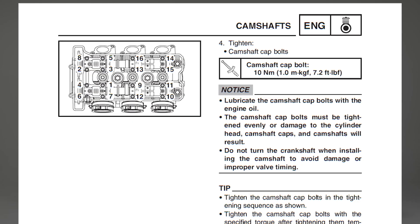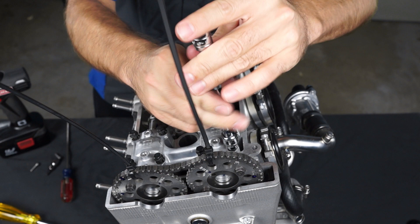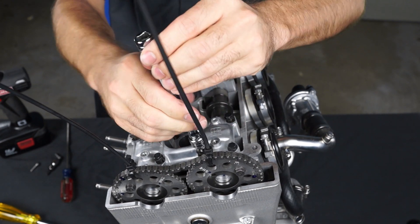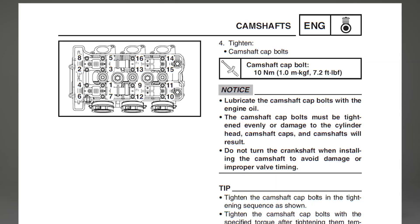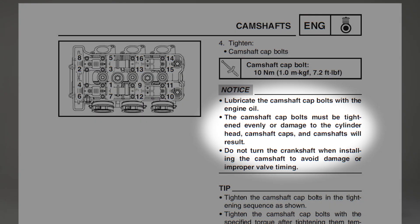Apply a small amount of engine oil to each camshaft bearing surface and to the cam cap bolts. Install the cam caps and temporarily tighten the bolts just enough to bring the cap down into the proper position. It's very important to pay close attention as you tighten the cam cap bolts — make sure the camshaft caps are going onto the dowel pins without binding and tighten the bolts evenly. Damage to the cylinder head, camshaft caps, or camshafts could result if you don't tighten the bolts properly.